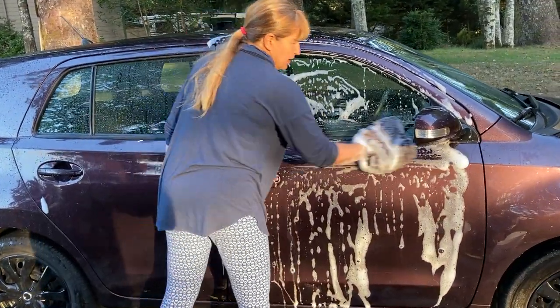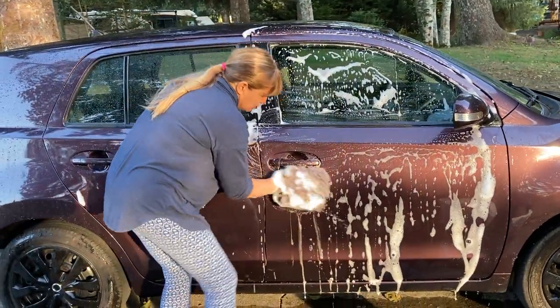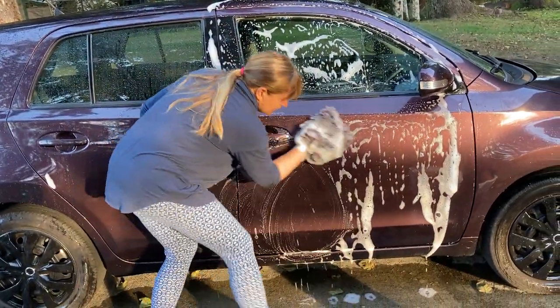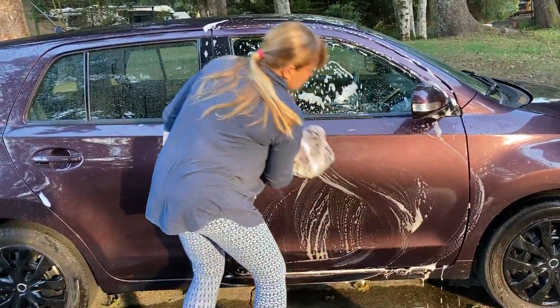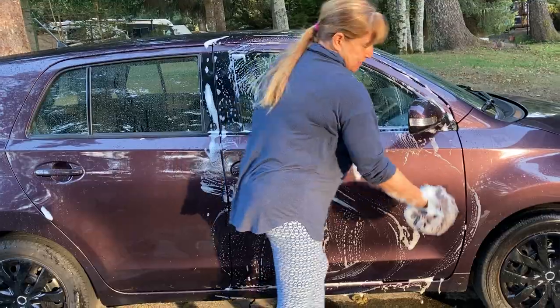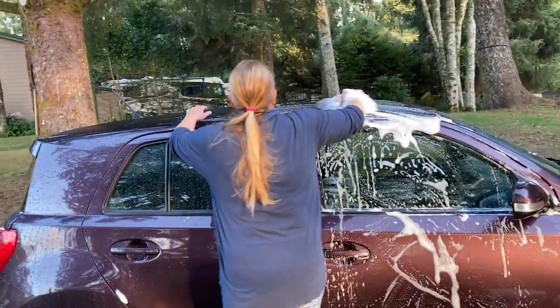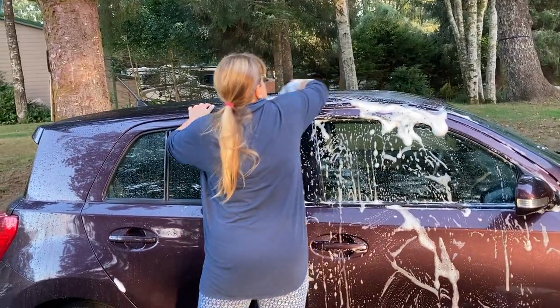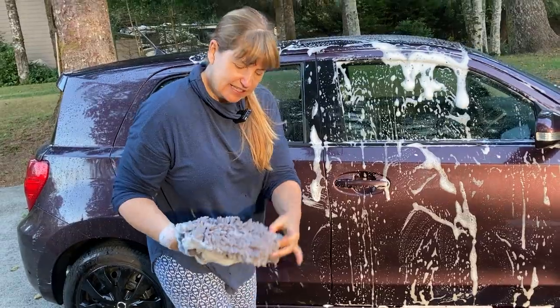One thing I have is whenever I wash my car, I'm always hitting my hand onto things. This is really nice because this mitt gives you all kinds of protection from that, so you're not going to be hitting your hand on anything sharp. Another positive: you get up here on the roof of the car, and now you have an extended reach because my hand ends here and the mitt ends here.